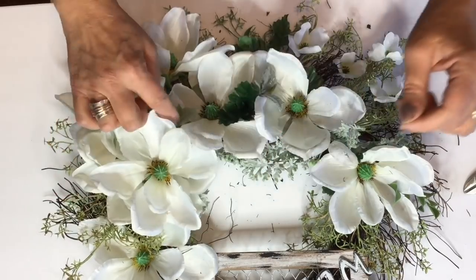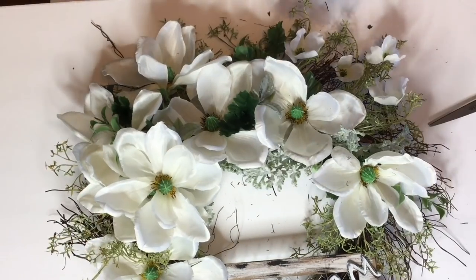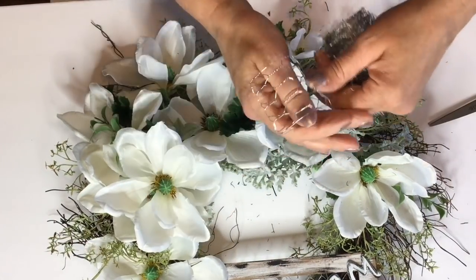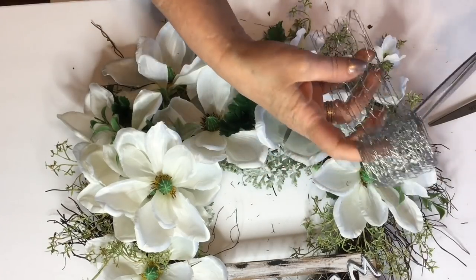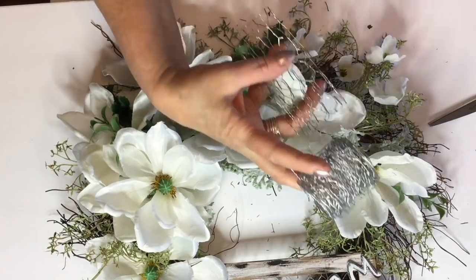And as you're building your wreath, just stand back and take a look — whatever you'd like to see, just place your flowers there. Now I am going to go ahead and make just some of these little simple chicken wire bows.